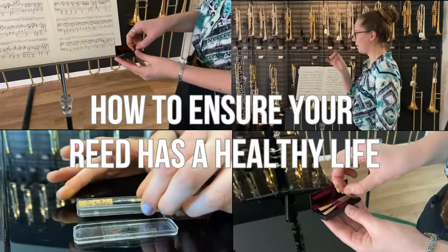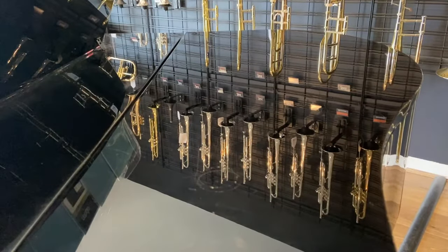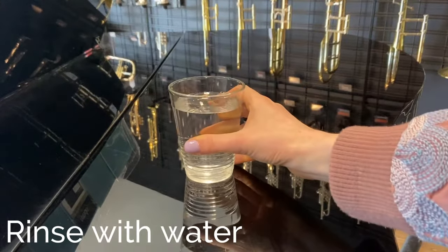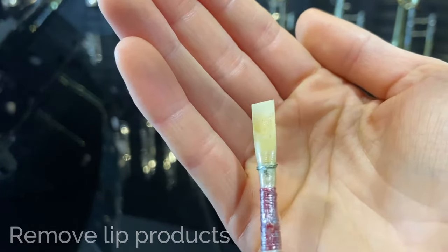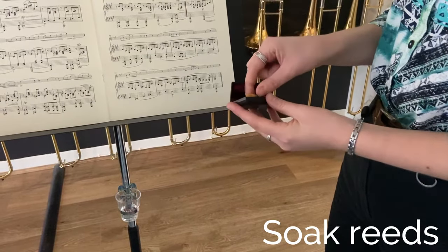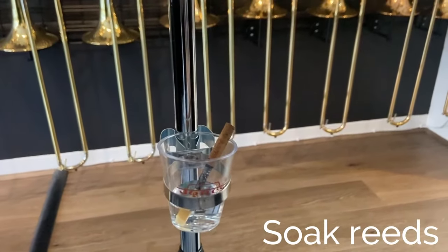How to ensure your reed has a healthy life. Before playing: if you have just eaten, make sure to either brush your teeth or rinse your mouth out with water before playing. Make sure to remove any lip products, as these will negatively affect reeds. Soak your reed in room temperature water for two to three minutes before playing.